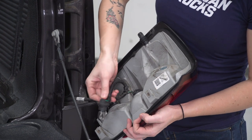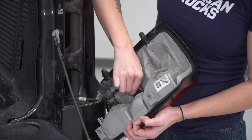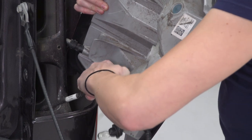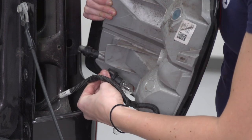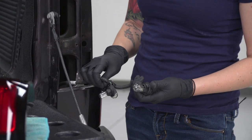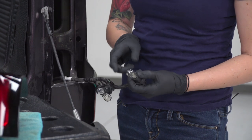Just be careful not to touch the bulbs. If you're worried, you can definitely wear gloves. At this point, we need to remove the two larger bulbs on this harness. We're gonna leave the smaller bulb in there and install it in the new taillight.